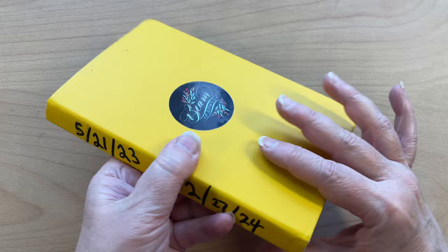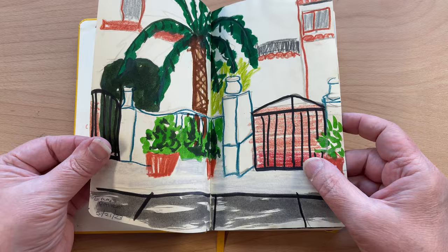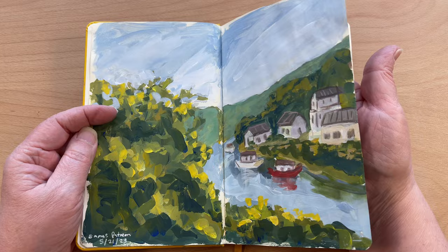Okay, and this is sketchbook number two. This one was from 5/21/23 to 2/27/24. The beginning of this is a lot of Emma Carlyle's drawing sessions. I really miss those sessions — I would love to get my energy back enough to take that on. But right now I can barely manage YouTube and Patreon.